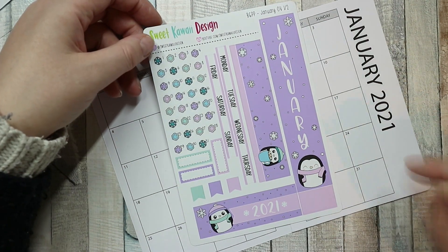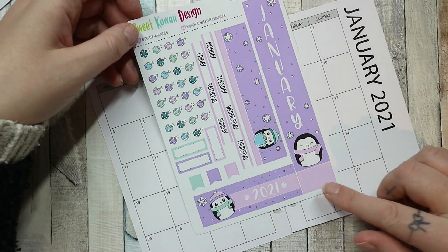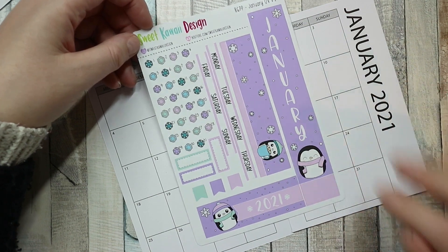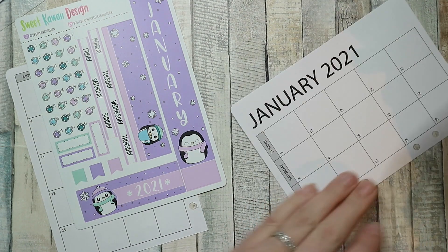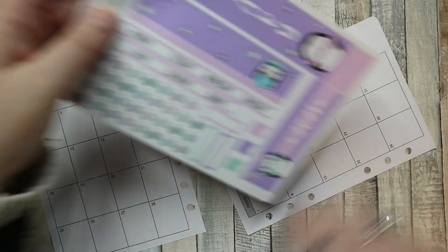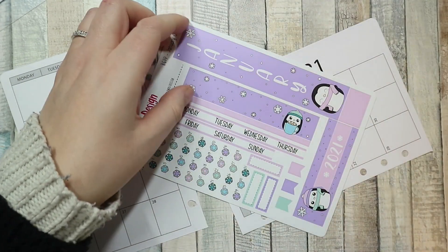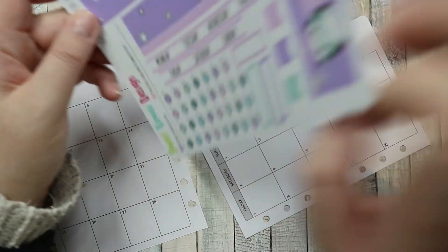It was the monthly subscription kit. I'm not signed up for it anymore because the UK ones got cancelled, but I could have subbed to Mime Stackery and decided not to. I did just place an order with Sweet Kawaii Designs at the end of the year and got the February kit without the whole subscription, because honestly I don't really need all these things — but you can buy just this.